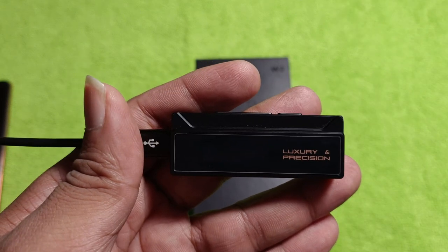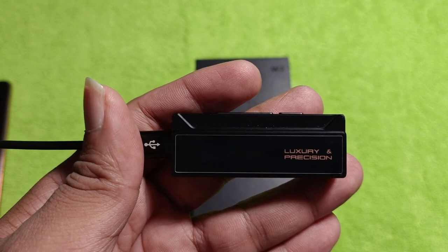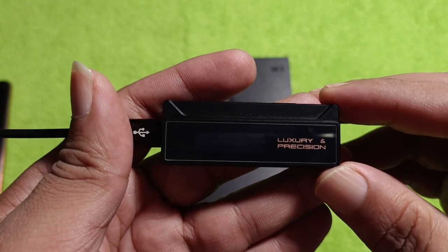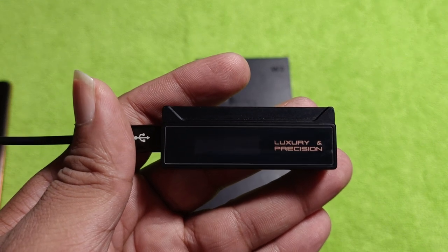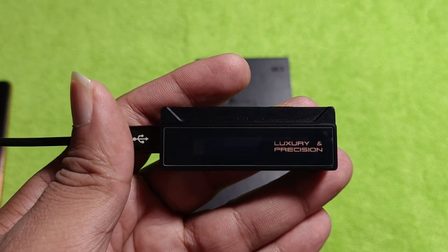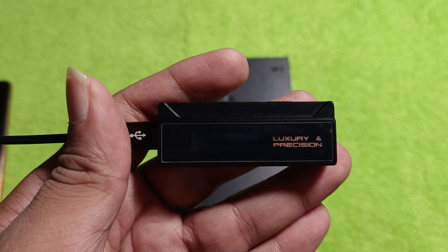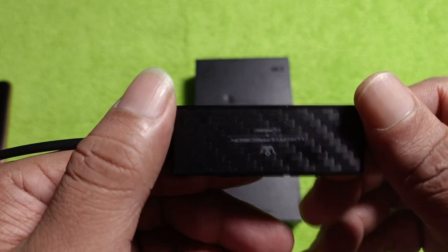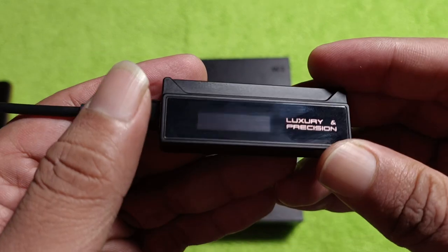It's a flagship level DAC dongle, priced heavily at $300 or 27,000 rupees — this is not cheap. At this price one can definitely get a reasonable DAP. Specifically, the Shanling M3X is a DAP that has all the features this thing has and some more, with a proper operating system. It's a standalone DAP and isn't lacking much either.